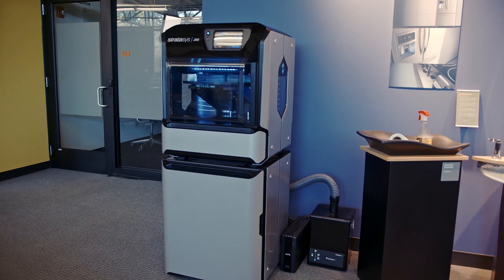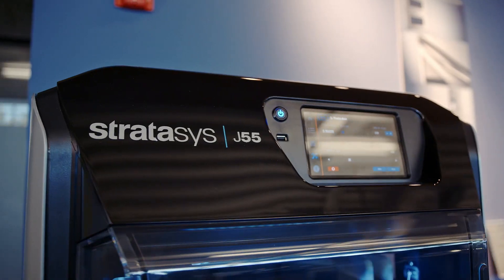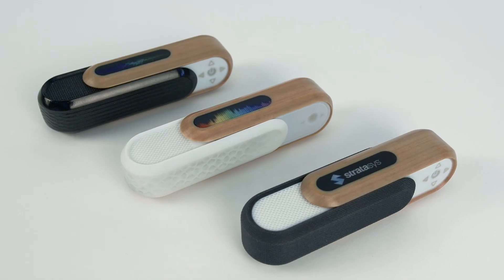I got this awesome new printer at my office. It's small. It prints full color, full texture, right from KeyShot. It's amazing. You've got to check it out.